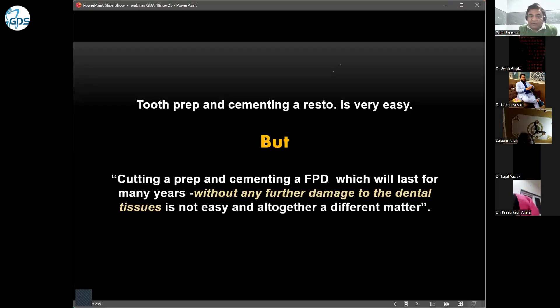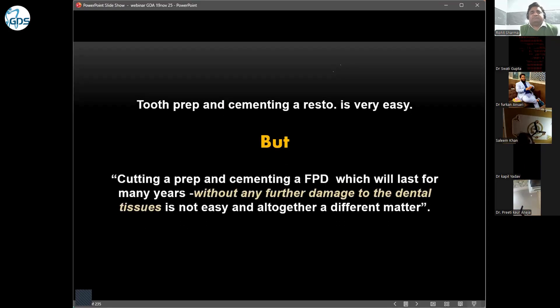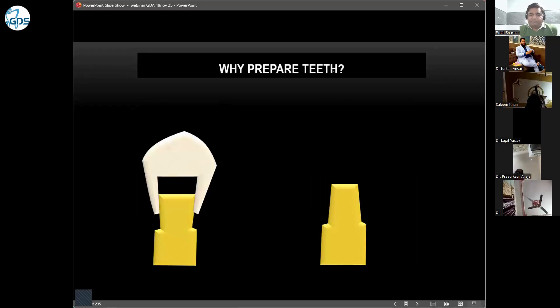In a single crown, so many people can get away. But in long-span FPD or complex cases, proper treatment planning and diagnosis becomes critical. In single crowns we have flexibility, so why do we need to prepare the tooth?